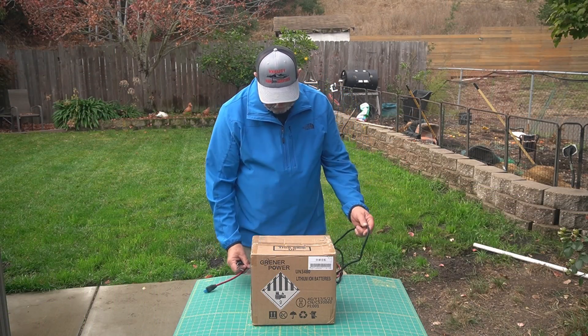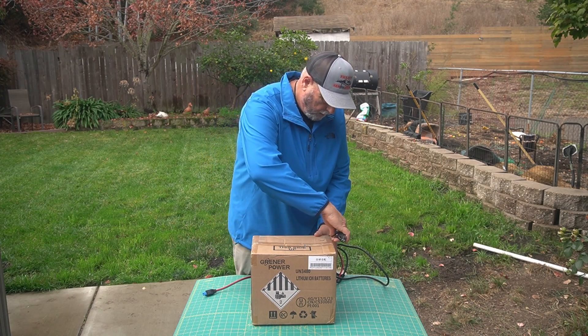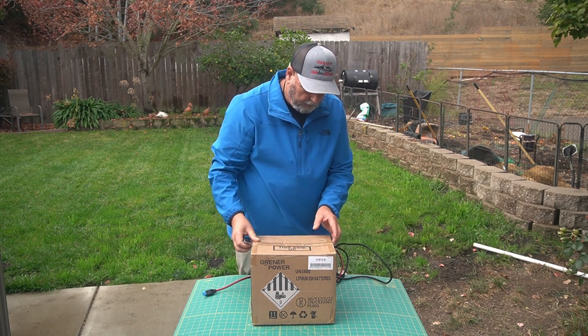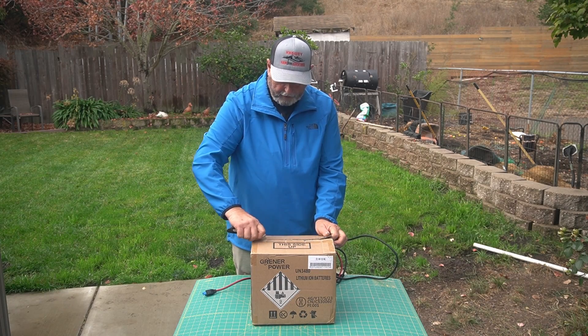Okay guys, I've got some other stuff here too. Let's just open this thing up. Looks like it's boxed pretty well. The box got to me in relatively good shape — not perfect, but not too bad.